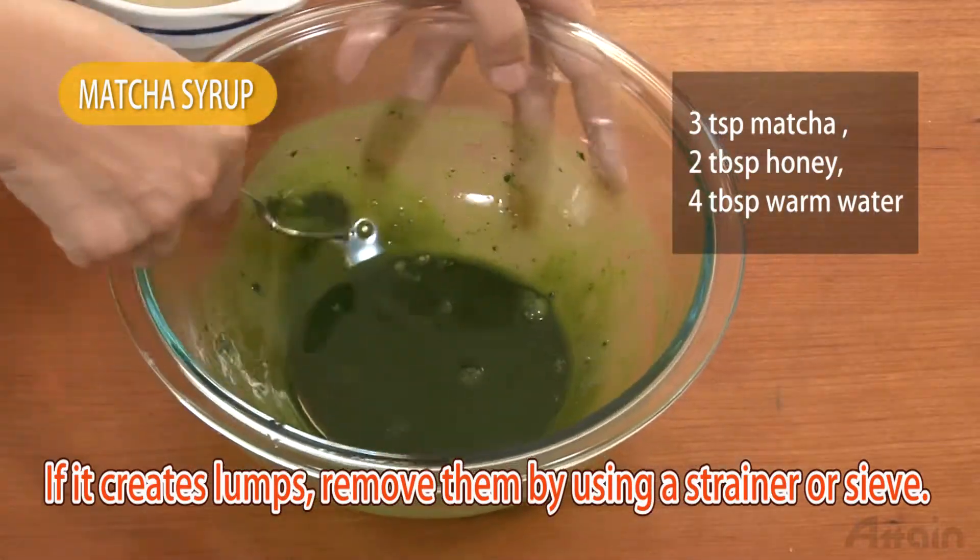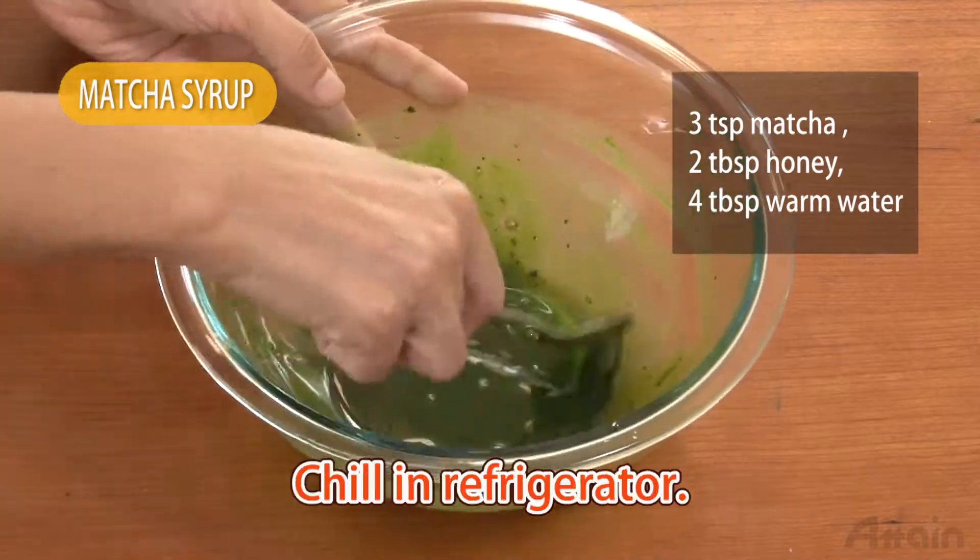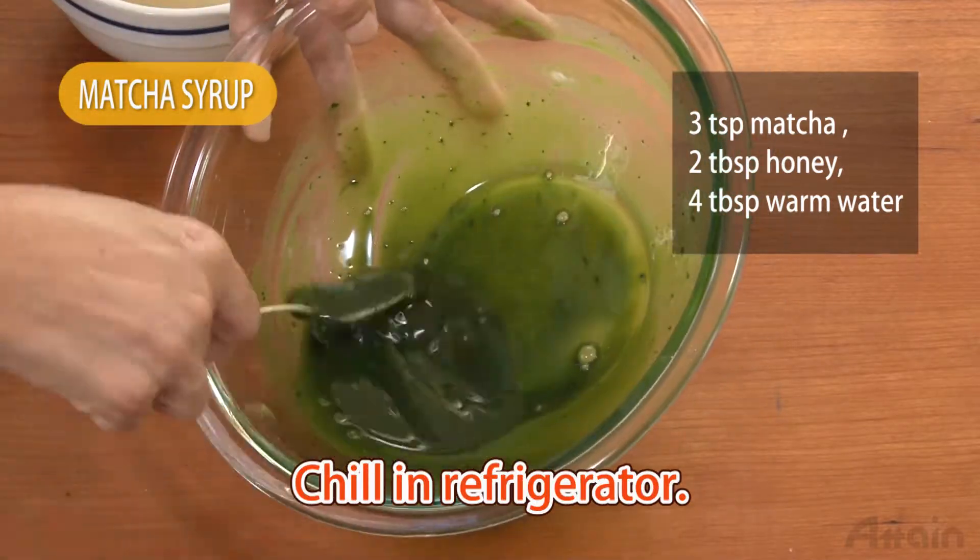If it creates lumps, remove them by using a strainer or sieve. Chill the mixture in a refrigerator.